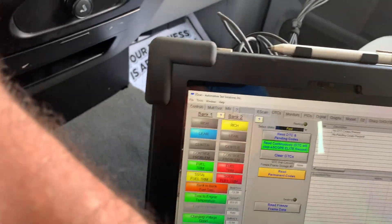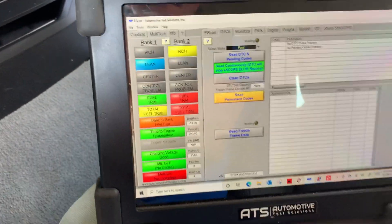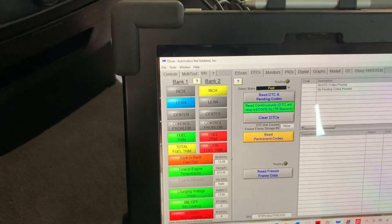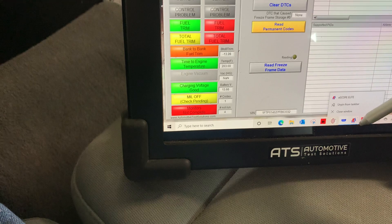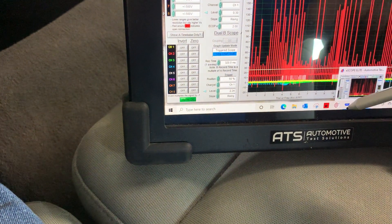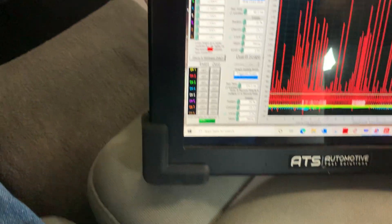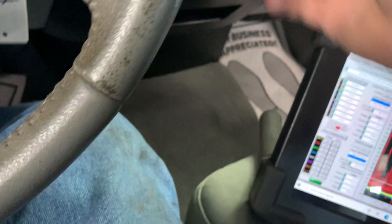It didn't have to set the code yet. Here it comes again. Let's see if it turned off yet — let's see if it stopped. The scope doesn't stop the scope, so we have a capture we're looking for. Go back and make sure the code stayed off. Yes, now we have what we're looking for.